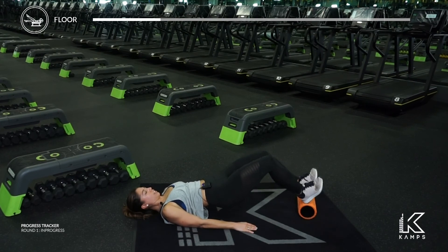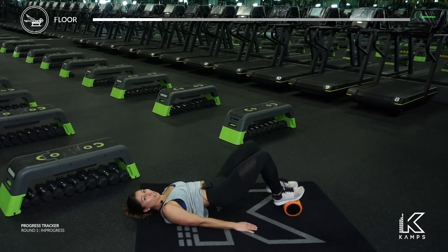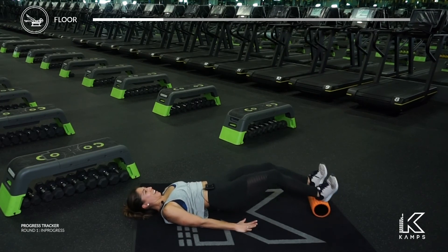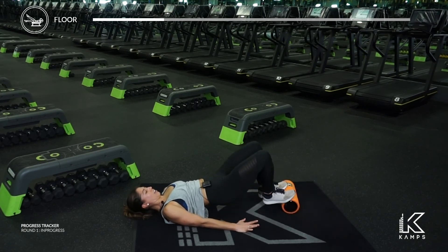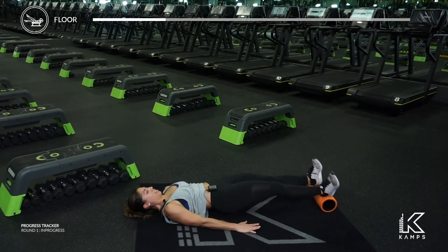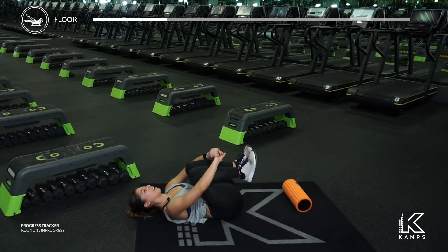Stay lifted. Push the foam roller in and out — if you don't know, I teach Pilates and we actually do this on the Reformer, I'm so sorry! Push the legs in and out. Get those hips up high. Last five, four, three, two — roll all the way down. Give your knees a nice big hug.